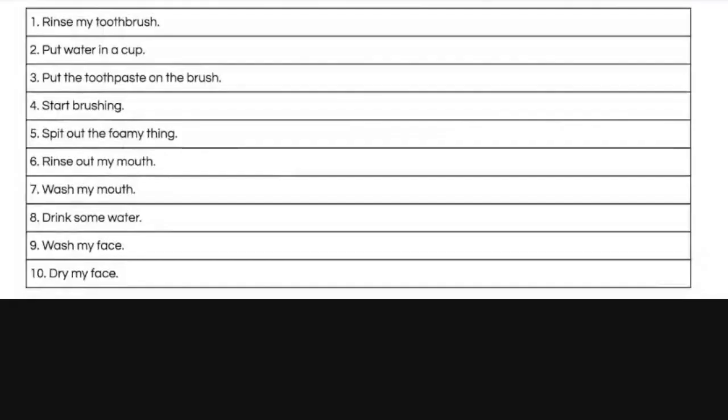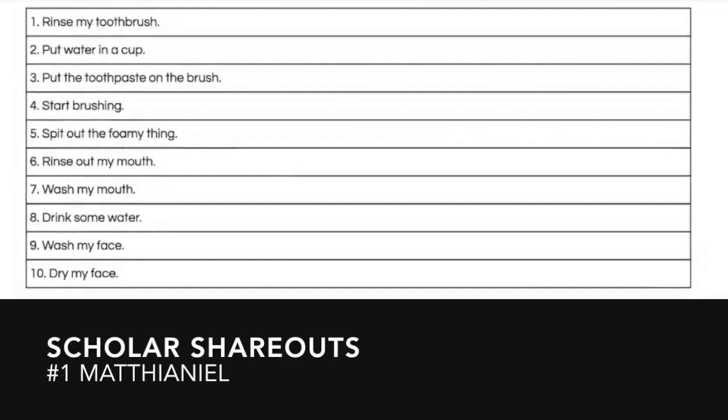Five minutes later. I rinse my toothbrush. I put water in a cup, put toothpaste on my brush, start brushing, spit out whatever that thing comes after, and spit it out. I rinse my mouth, wash my mouth and whatever is around my mouth. I wash my face, I drink some water, wash my face, and then dry out my face. And that's it.